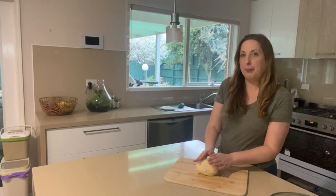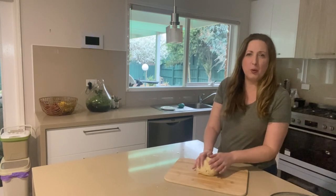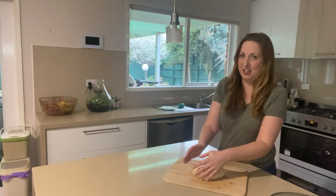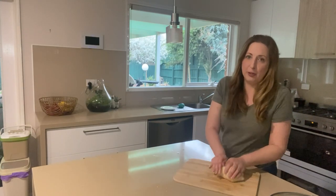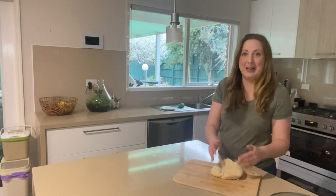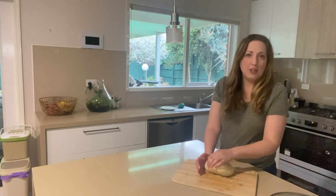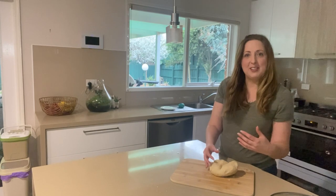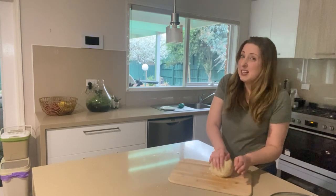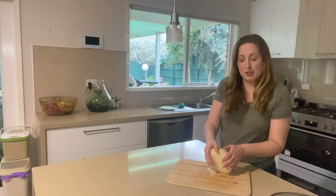Once your dough is cool to a temperature you're comfortable touching, start kneading it — but don't leave it until it's cold, as you won't be able to knead it properly. You still want it to be slightly warm. Just knead it like you would any other dough — bread dough, pizza dough — using the palms of your hands to work it into a really nice soft smooth consistency. It will feel a little sticky at first, but the more you knead it the better the consistency gets. Generally it only takes a few minutes until the stickiness is gone.